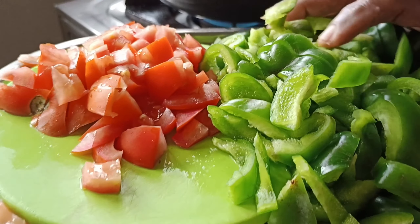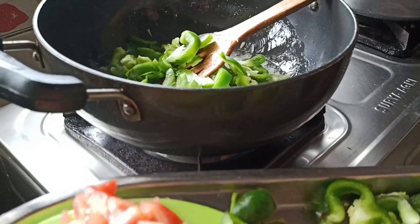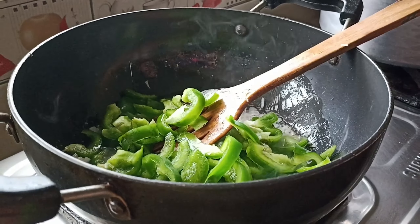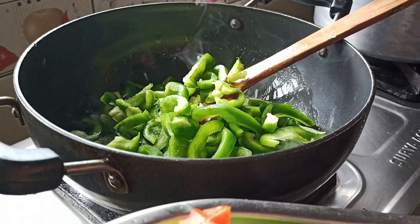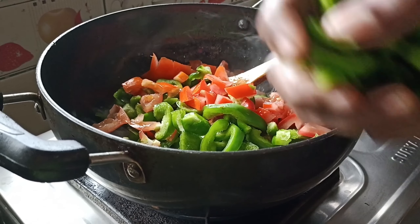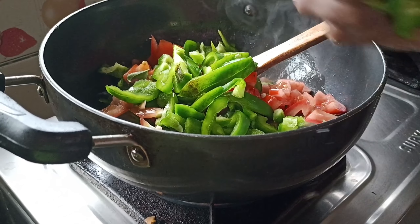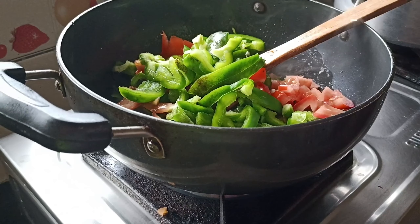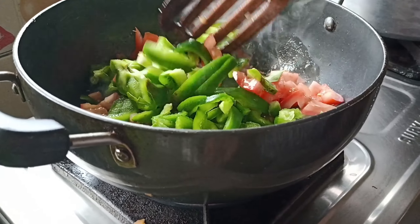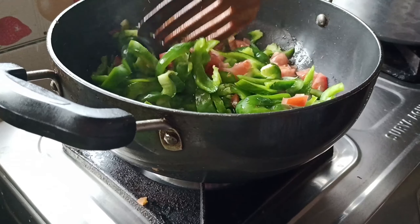We will cook the capsicum. Now we add 90g on the capsicum, add tomato, and add 1-2g of green pepper. Add 5g of white pepper.